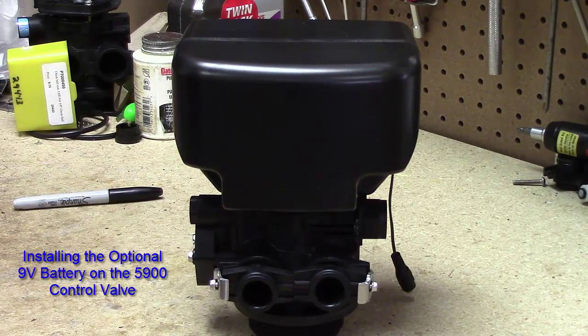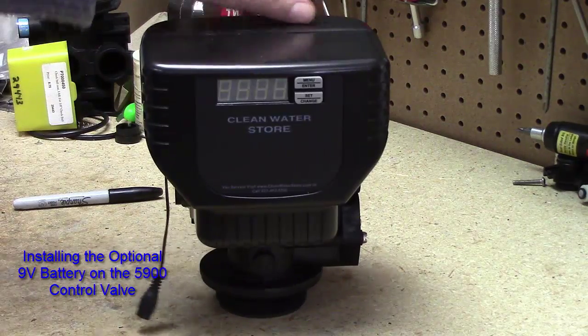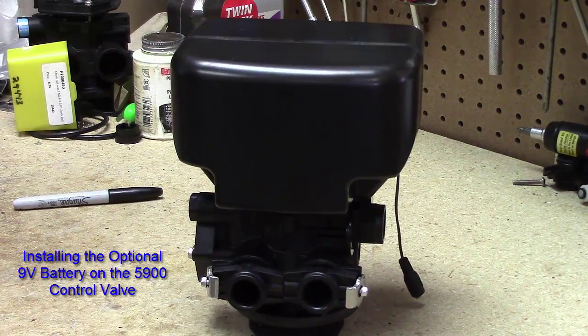Howdy folks, we have another short Clean Water Systems instructional video today on the 5900 valve. There's the front of the 5900. We're going to open up the back so that we can install our 9-volt battery to have a backup battery.